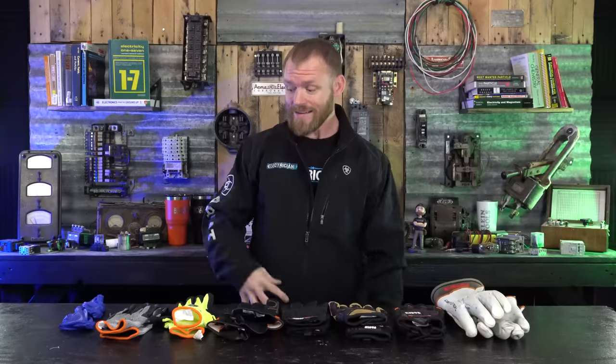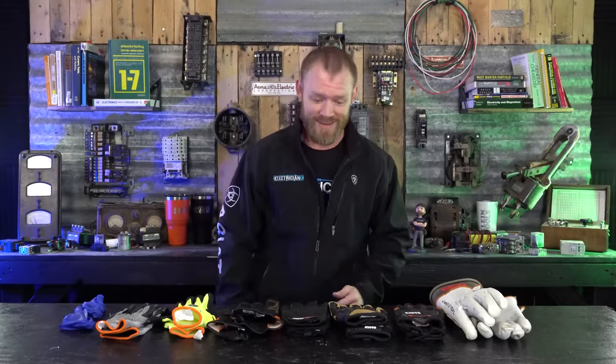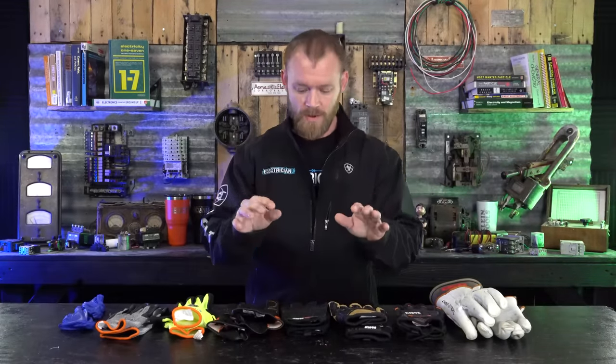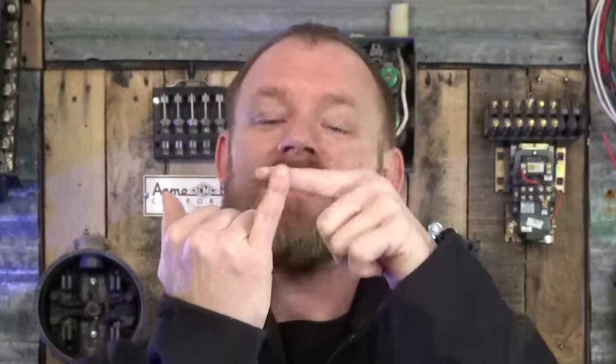That's pretty much it for my gloves — lots of different options for different reasons. I seriously have probably ten times this many gloves; I have pairs in my tools, my bag, my truck, my office, my house. Gloves are everywhere because I've messed my hands up so much — I've got scars, cuts, and some weird deformities.